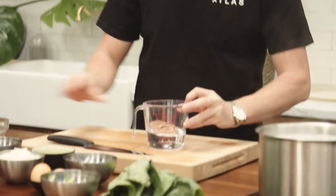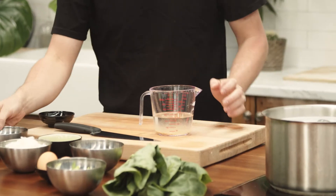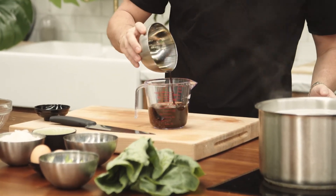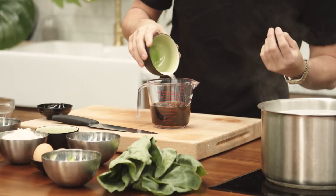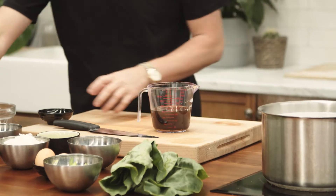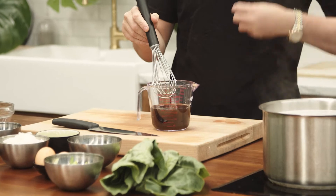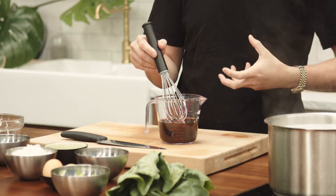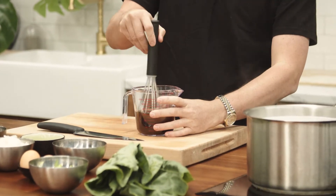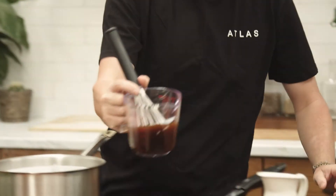Now we're going to make the sauce. We get our water, then straight in with the dashi flakes — they'll dissolve. Then our Japanese soy and some sugar. The thing that people love about Japanese dishes is that beautiful sweetness, so taste your sauce as you go. If you want to add a touch more sugar it really can bring the dish up and give it a lovely flavour. We give that a whisk and go straight into the pan.